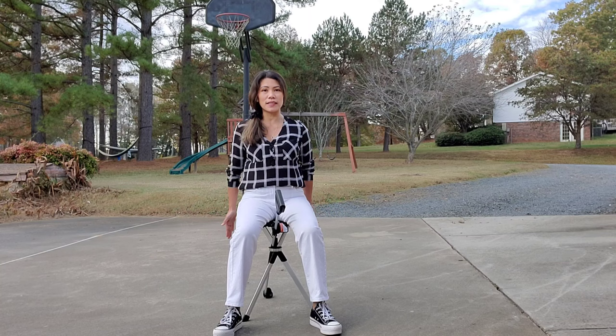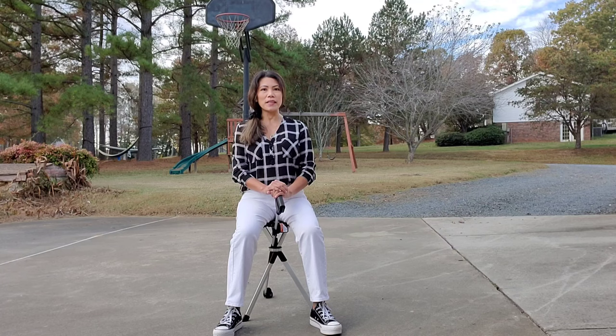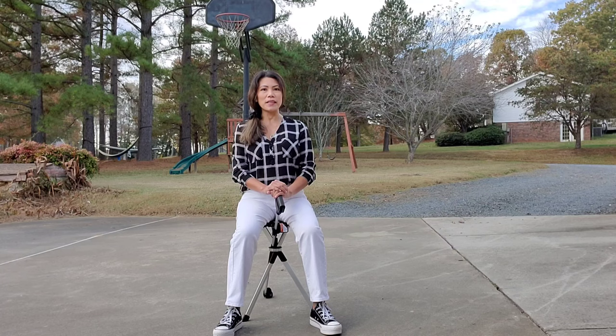This is very comfortable. You can see my legs are very comfortable, the seat is wide enough for me and for my weight. I recommend this product. If you guys want to check it out, I'm gonna put the link down below and you can visit their store as well.